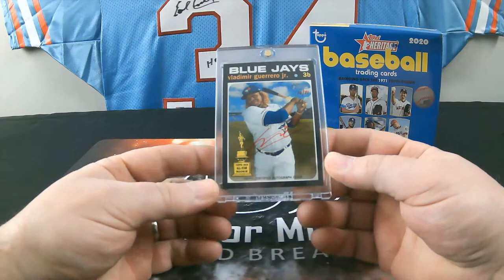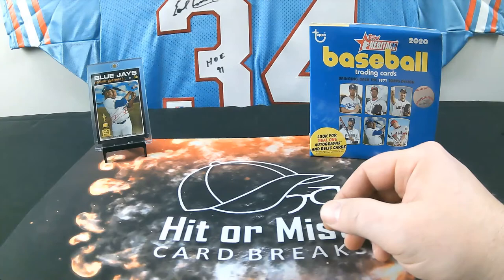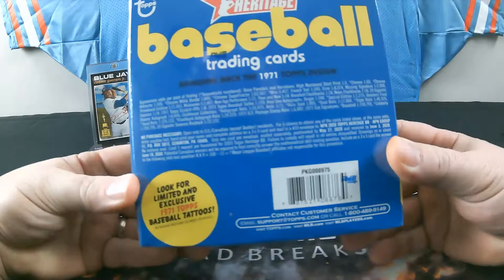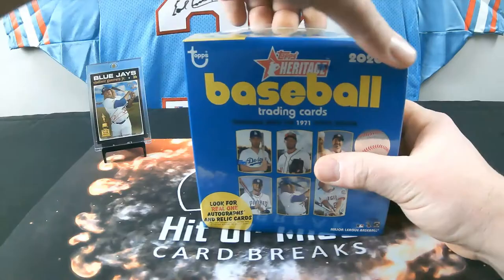As soon as I take the plastic off this box I'll show you the odds on that card — it's ridiculous. I do have two more boxes left. There are 15 packs plus the bonus pack, so it takes a little bit to break. I'll show you the odds — pause and check it out. Other than that, this is Topps Heritage, a retail exclusive product with the mega boxes.